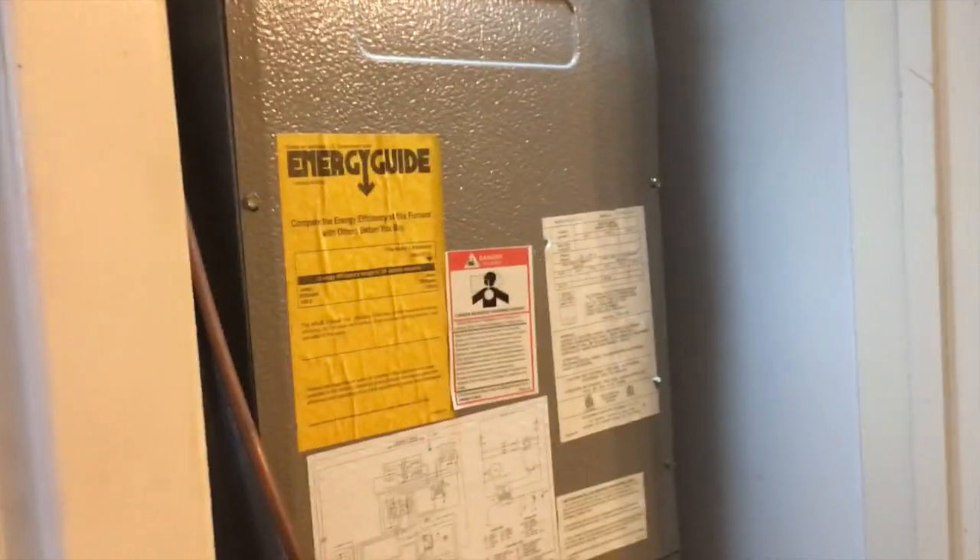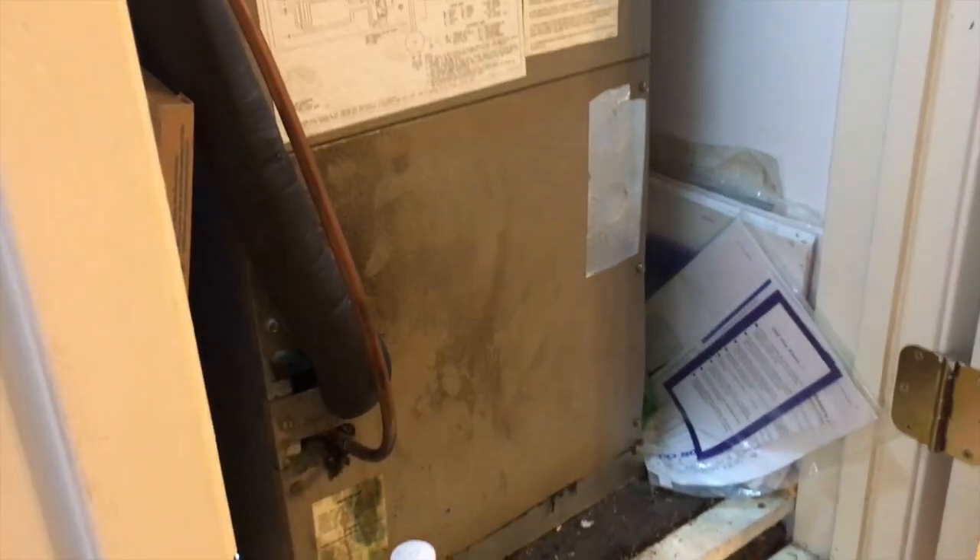Alright guys, we got the unit all back together. I put some tape right there because those are wide open — I don't want that to suck air. I need to go get a piece and probably put it right there too. So we're going to go check on the status of the vacuum and start the system up.